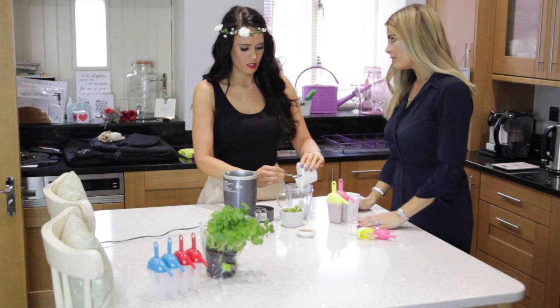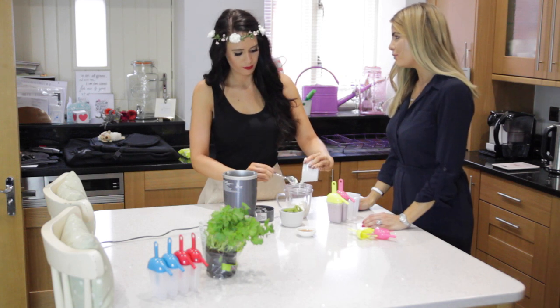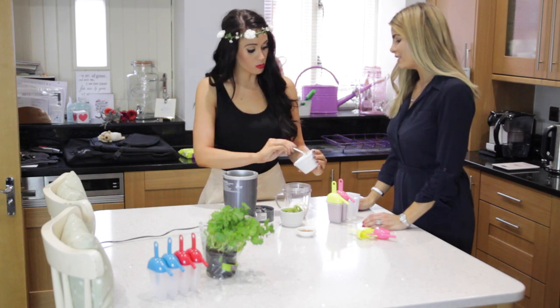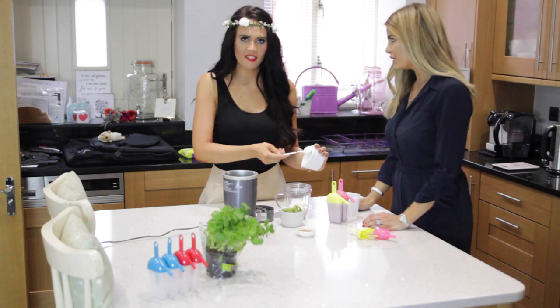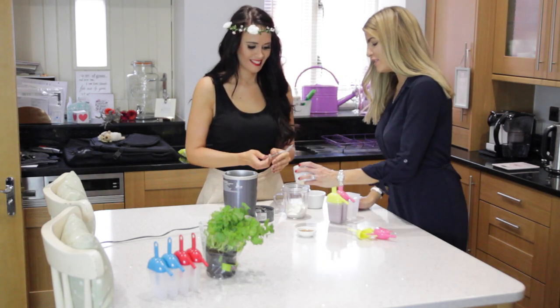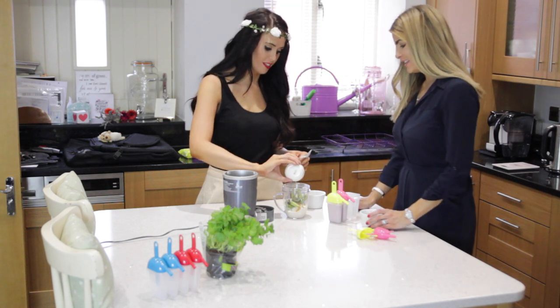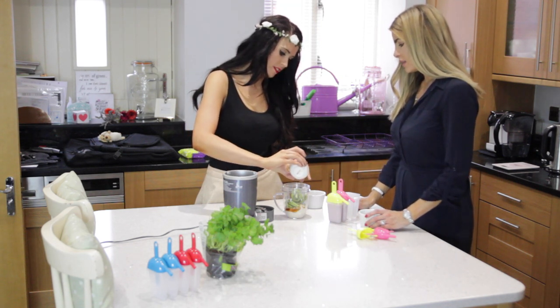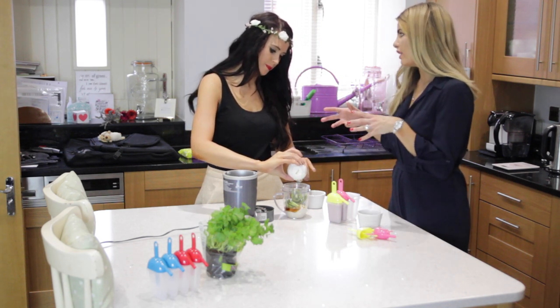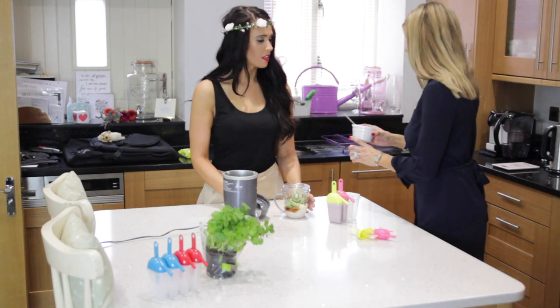I was going to add spirulina but I forgot it. What's spirulina? It's like an algae — it's rich in vitamins and B12. It makes everything a green colour, but it actually has a nice sweet taste to it as well.